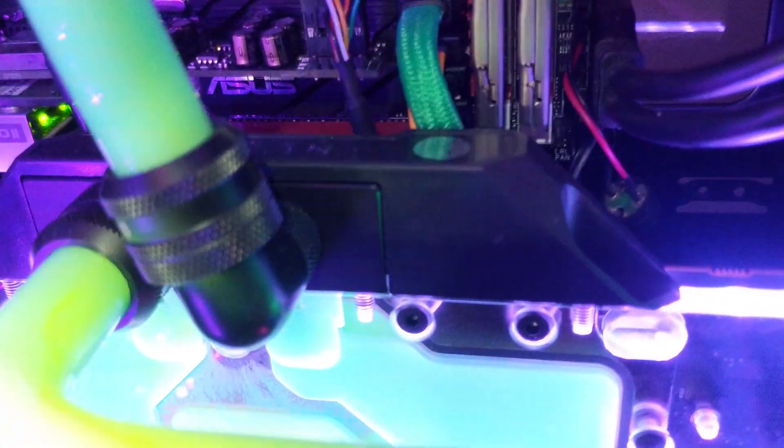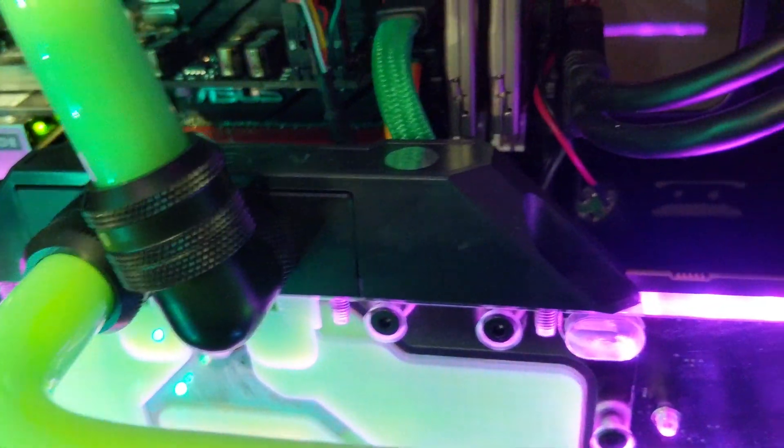Also, examining the tubes at a closer look, there's a thin film of coolant on them. I was using a too-opaque coolant.